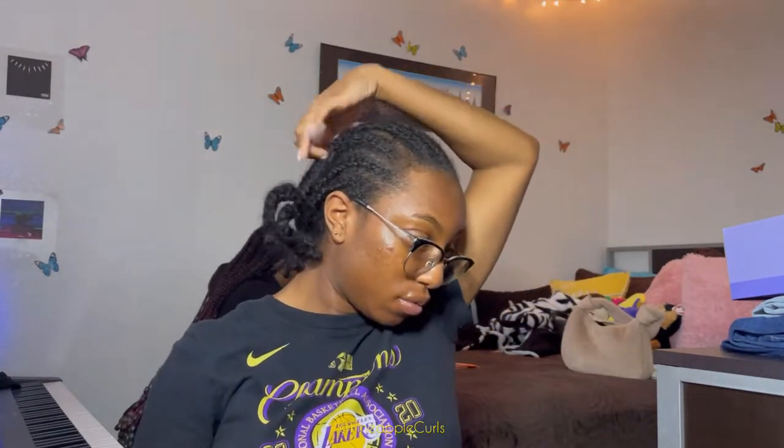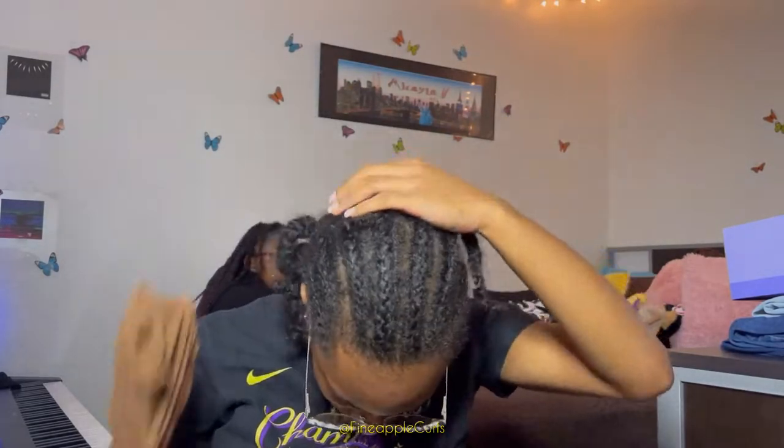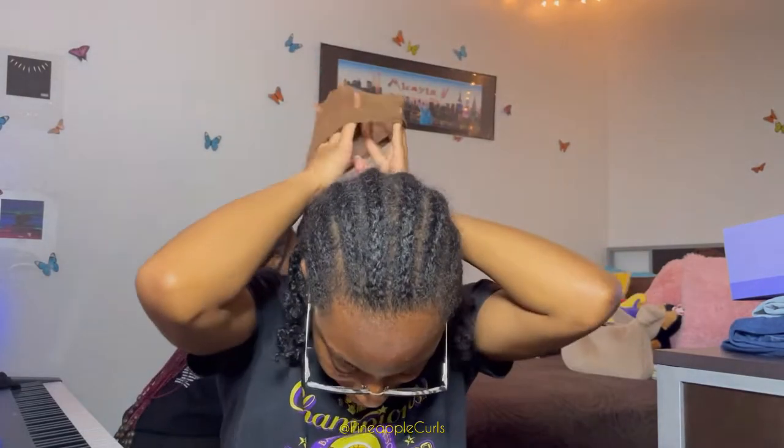Hey y'all, it's Mikayla from Findable Queers if you didn't already know, and today I'm bringing y'all my wig install for my 20th birthday. This is for my birthday which was this past Saturday, March 19th - I just turned 20, so I'm not a teenager anymore. I'll be getting into more of that later, but I'm gonna jump right into this install.